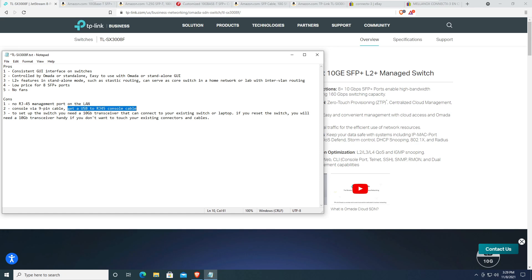Con number three: to set up the switch you need a 10 gigabit transceiver. The switch defaults to subnet 192.168.0.1, and all eight ports default to 10 gigabit. You need some kind of 10 gigabit transceiver to connect to it. Once it's up you can change a port speed to one gigabit, but if you ever reset the switch, you'll need a 10 gig transceiver again to reconfigure it.